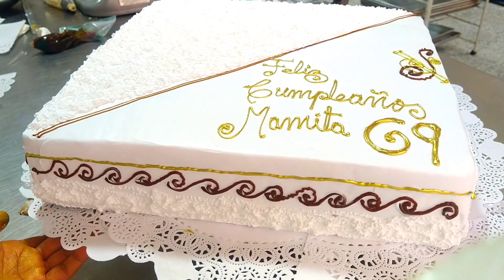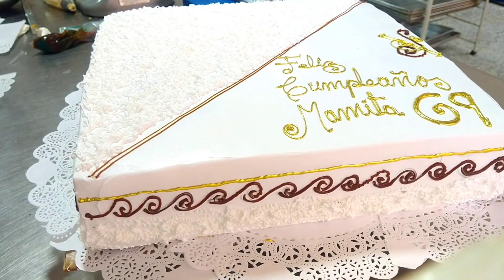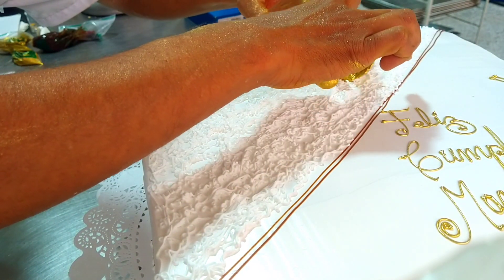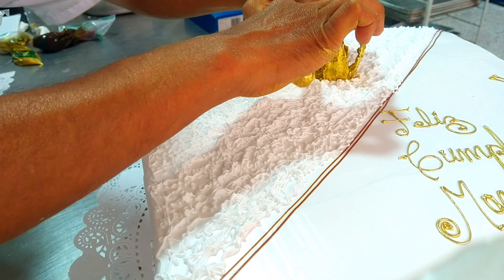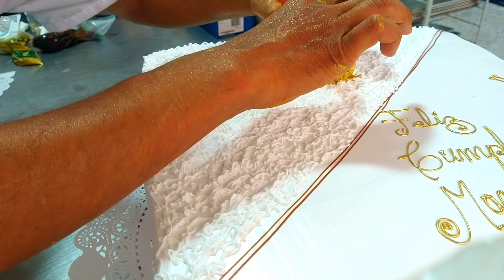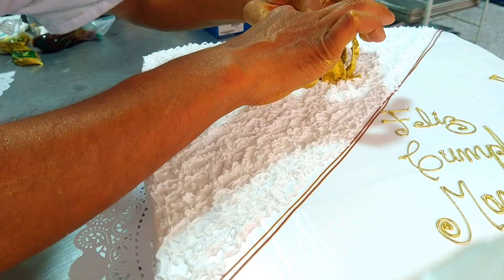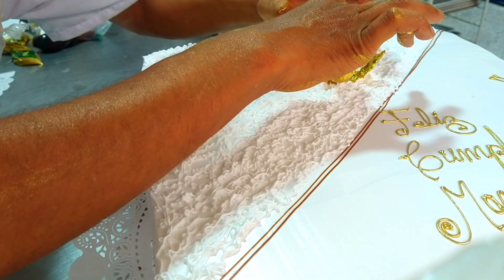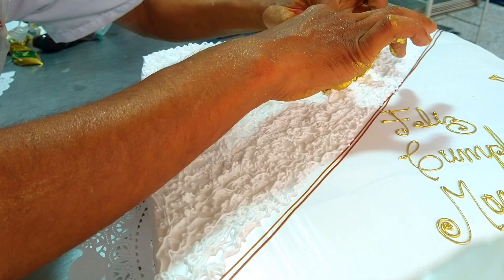We finish by placing a uchuva flower impregnated with liquid gold shimmer, to give a sense of elegance to our beautifully decorated cake in classic antique style.